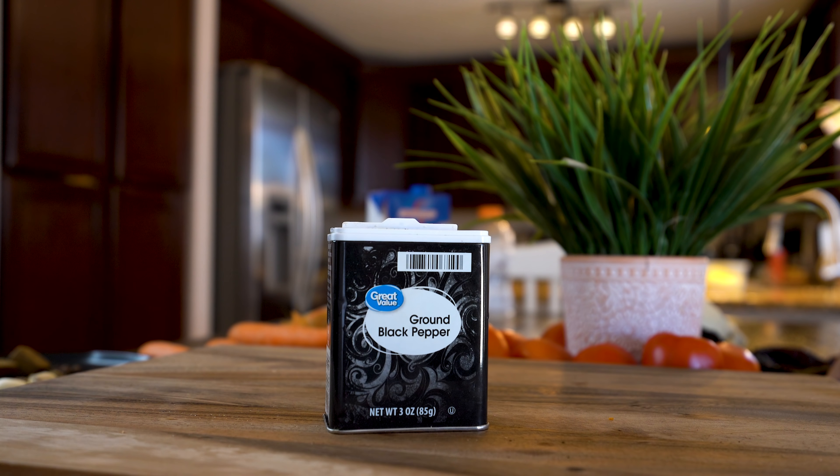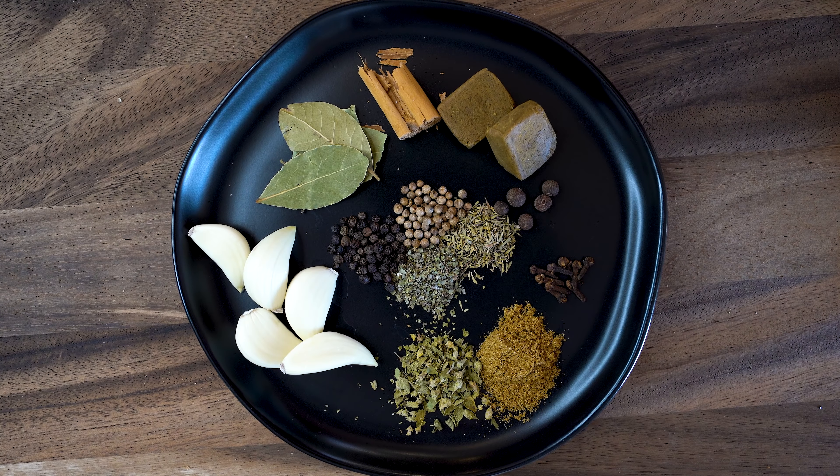Salt, black pepper, 5 garlic cloves, 4 bay leaves, 1 inch of cinnamon stick, 2 beef bouillon, 5 allspice, 8 cloves, 1 teaspoon of cumin, 1 teaspoon of oregano, half a teaspoon of thyme, half a teaspoon of marjoram, half a teaspoon of coriander, and half a teaspoon of whole pepper.